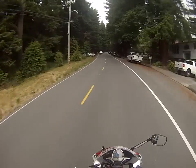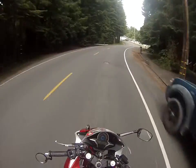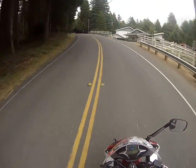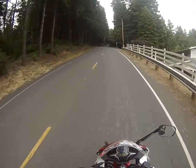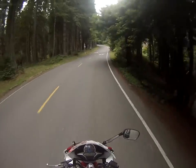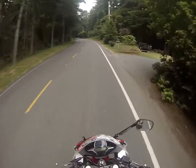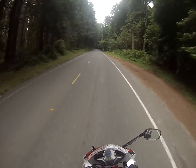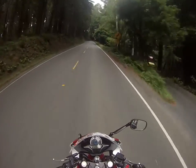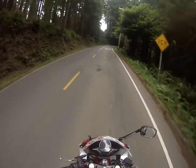The stock exhaust on this thing has to go. When you get this bike, it's pretty much essential to get rid of it, which is a con. I bought a Delkovic exhaust for this bike and I love it — I got the carbon fiber slip-on and it sounds great. In person, my bike sounds amazing for a 250. I wish I would have gone a little bit louder, but that's all right.